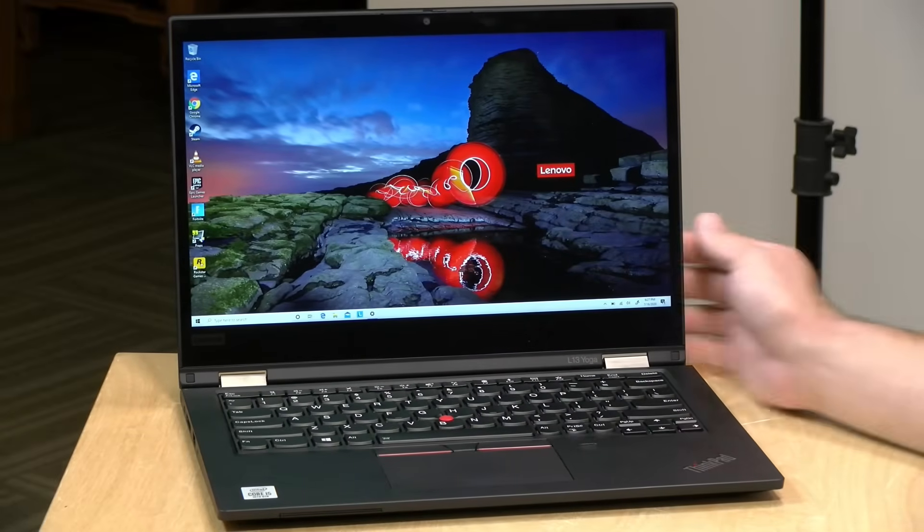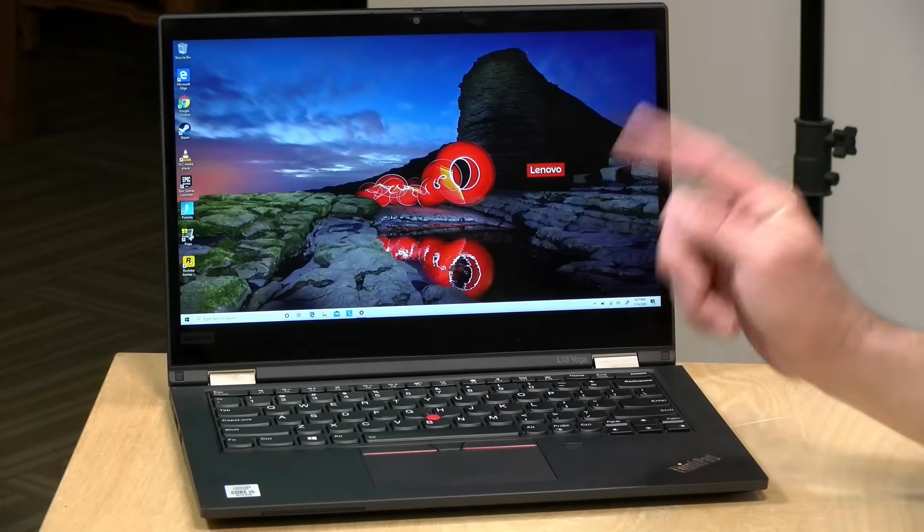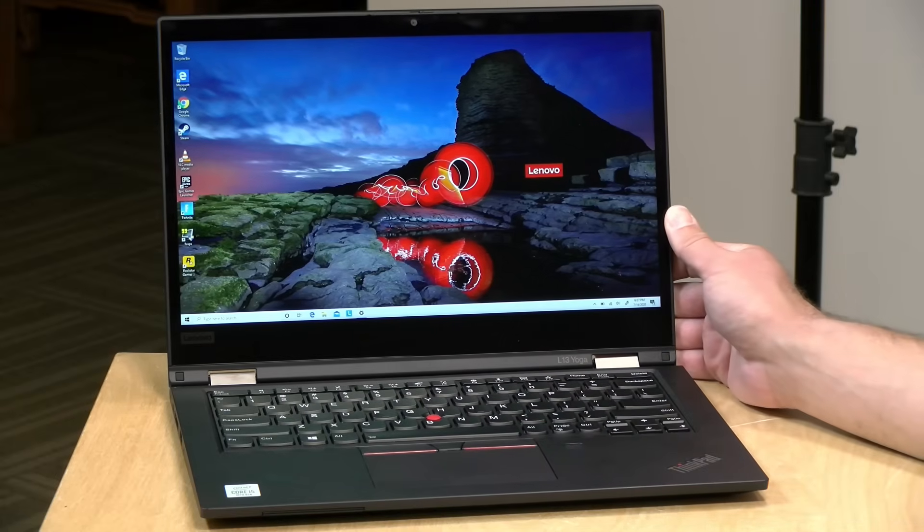We're going to be taking a closer look at this device and seeing what it can and can't do in just a second, but I do want to let you know in the interest of full disclosure that this is on loan from Lenovo. So when we're done with this, it goes back to them. All the opinions you're about to hear are my own. Nobody is paying for this review, nor has anyone reviewed or approved what you're about to see before it was uploaded. So let's get into it now and see what this laptop is all about.